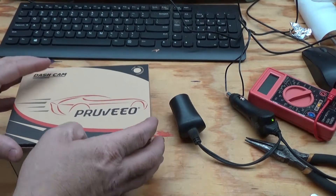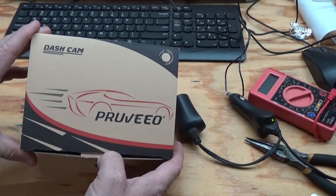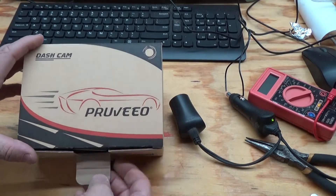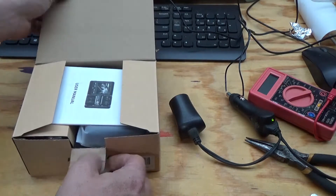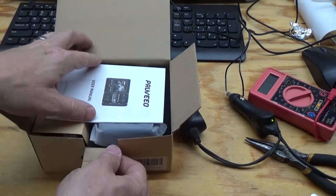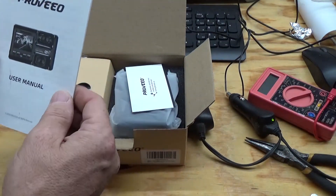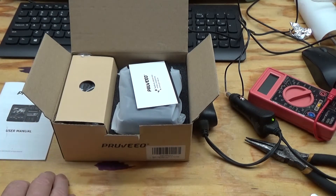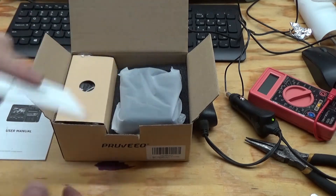Hey guys, so today, or a couple days ago, I picked up this Pruveeo dash cam over on Amazon. It's supposed to be a pretty nice dash cam. It's very highly rated. I took a look at it a little while ago. I really like it. I think it does a really good job.